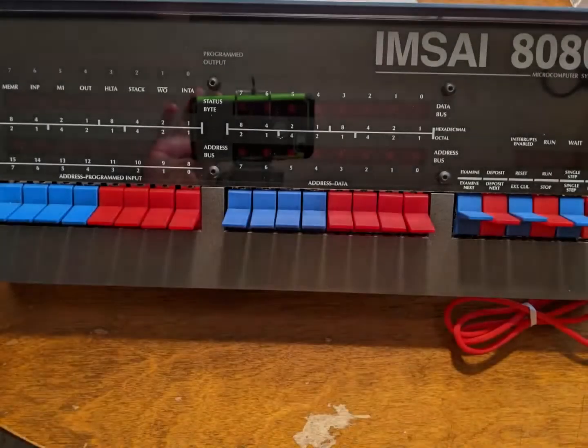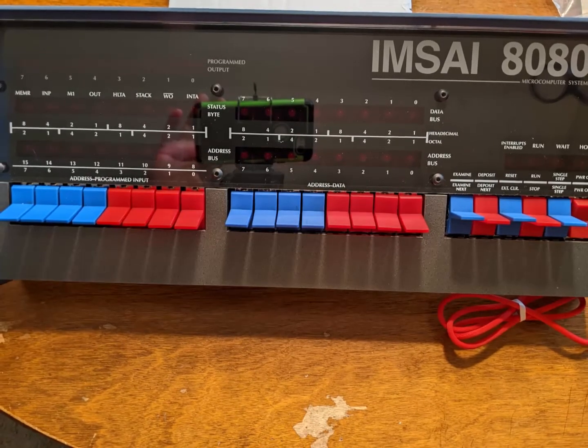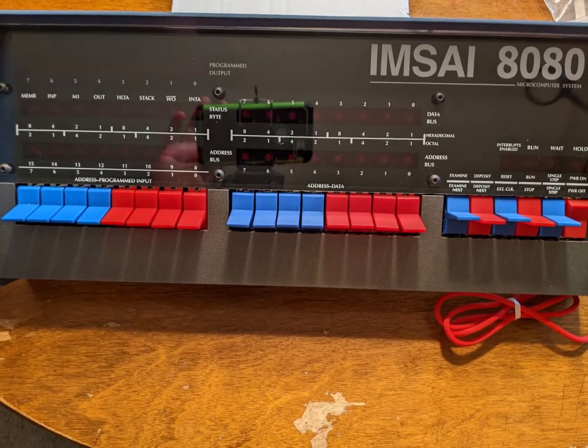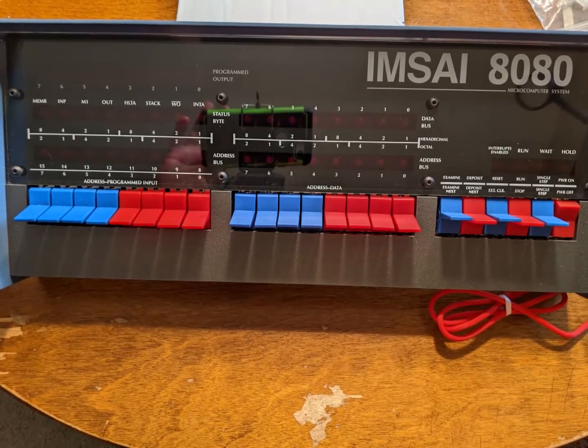Hi everybody. The photo you're seeing right now should explain what this announcement and demo are all about. I've added an MSI 8080 replica to my collection of vintage computers.